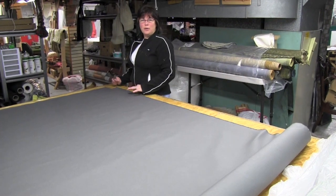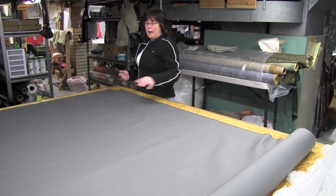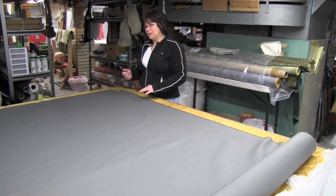I'm getting ready to make some cording, and when you make your cording you want your fabric cut on the bias, which is a 45 degree angle in the fabric.